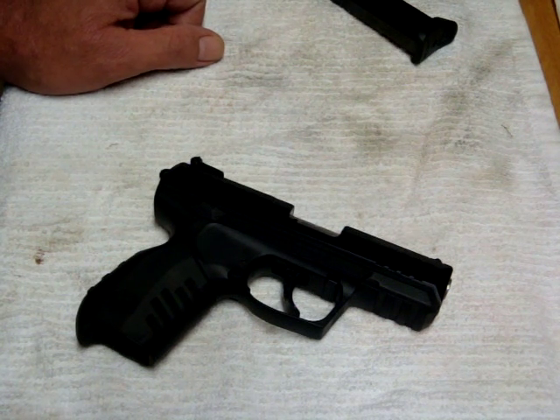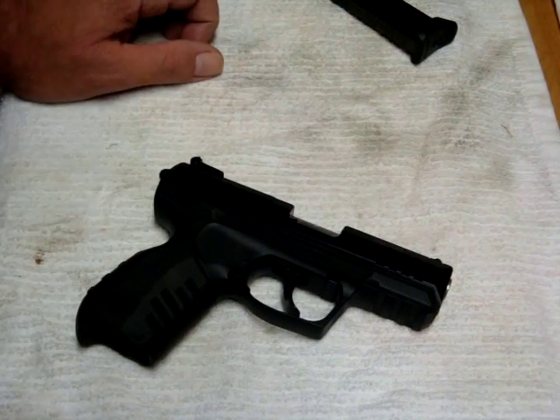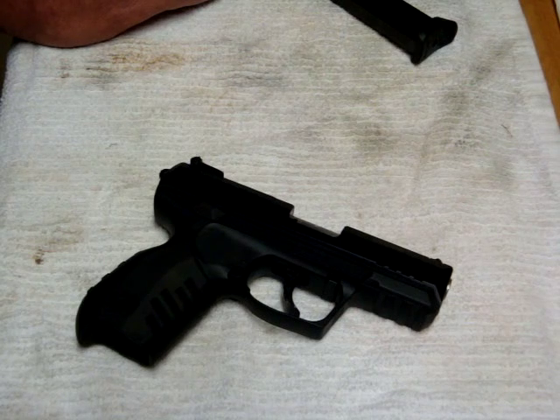If you've ever had to send a gun back for any kind of warranty work, you can relate — nobody wants to go through that. However, props to Ruger. One phone call, not even 15 minutes, and they sent an email with a return authorization for the gun.